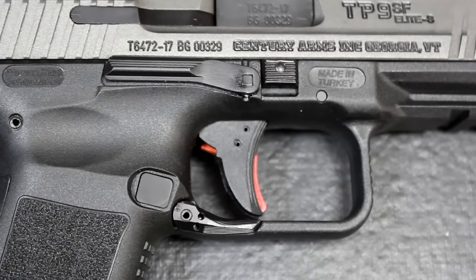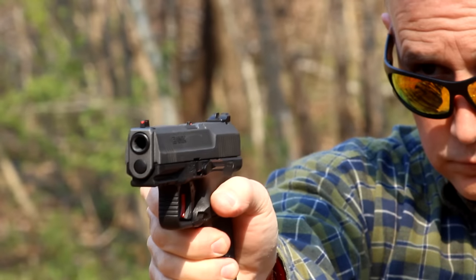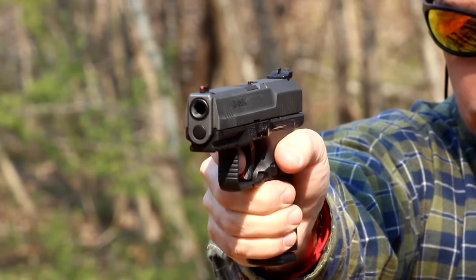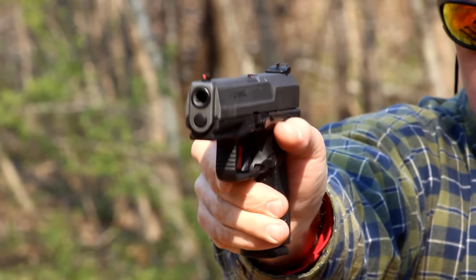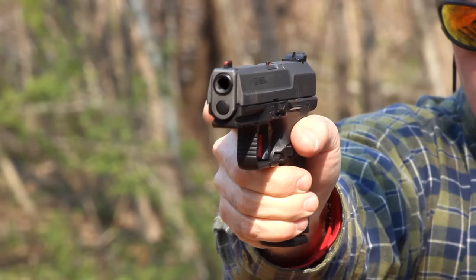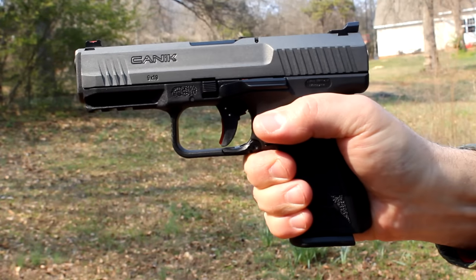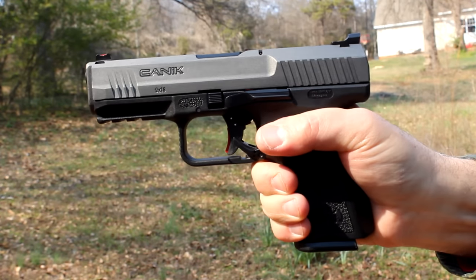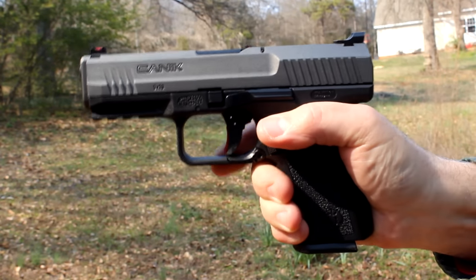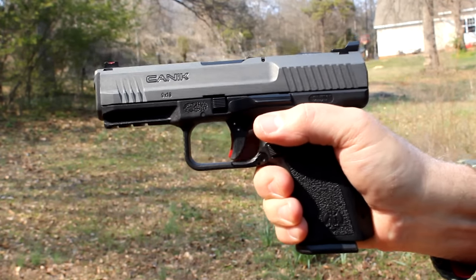Here I'm going to show a demonstration of disengaging the safety and firing the pistol, and how easy it is to do at the range. Typically, I like to do it with my trigger finger — it's just right there, real natural. I can disengage the safety and then go around to the trigger. I'm not in danger of firing the pistol because the safety is really far back; it's not in front of the trigger, it's behind the trigger. So I bring it down and then I can fire the pistol.